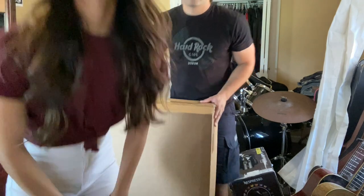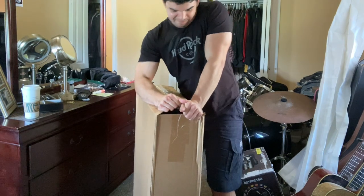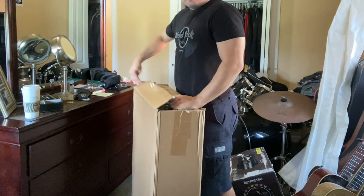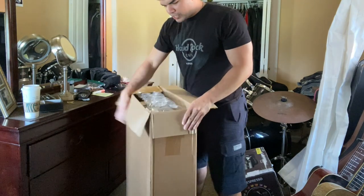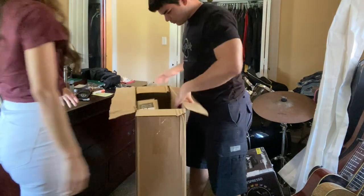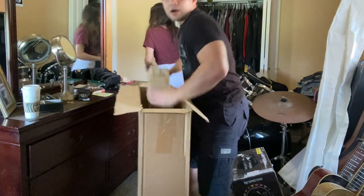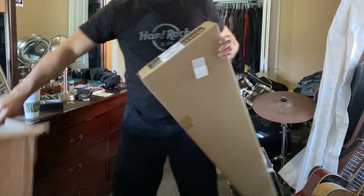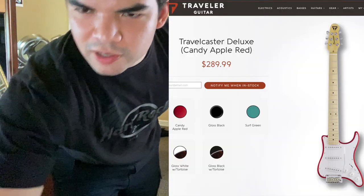Here's the box — I'm opening it. I've been waiting to open this since Tuesday or Wednesday. So it's another box inside. Look at that.